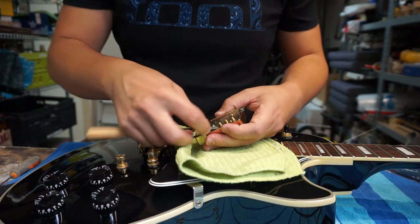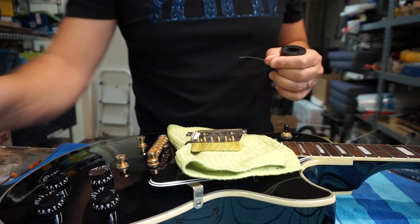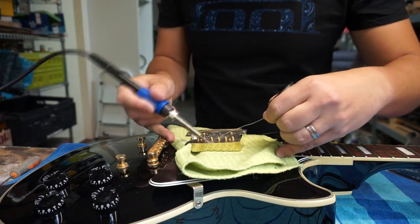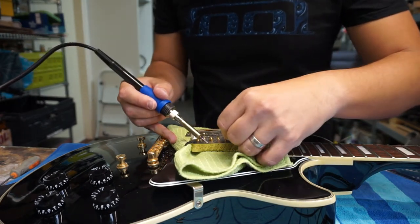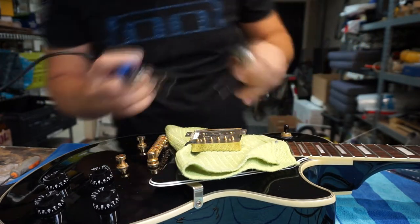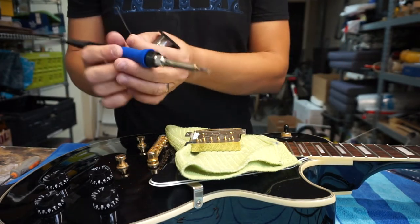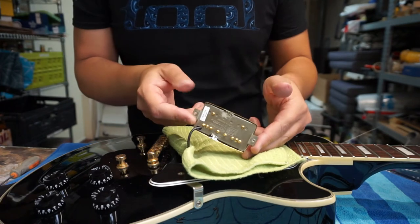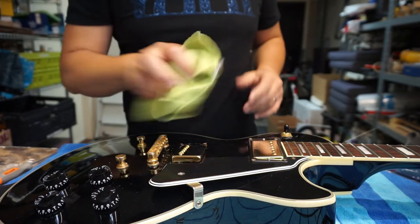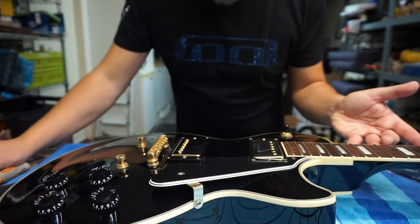And also scuff up the base plates. Now let's see how this flows — that flows really well. And there you have it, that's one pickup cover installed. That's looking really nice. I like that already — the color matches quite nicely. There's not so much discoloration on this pickup cover.